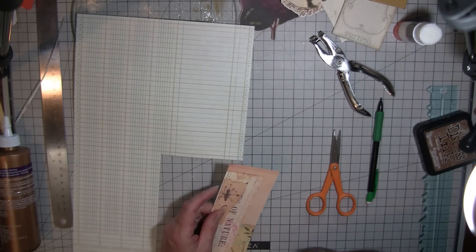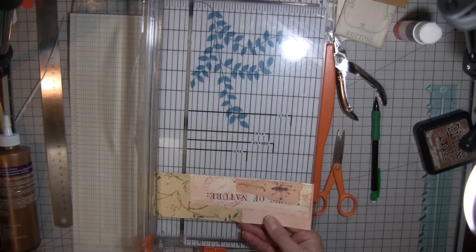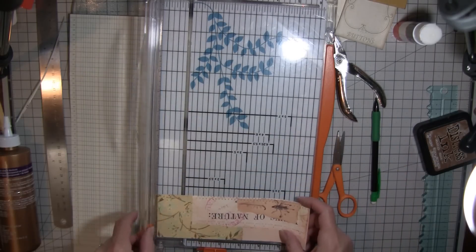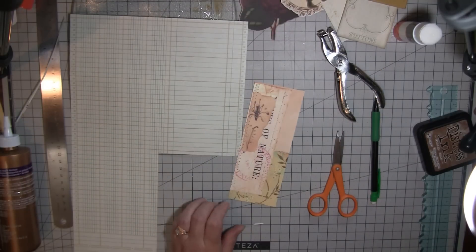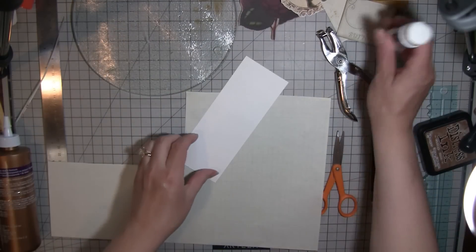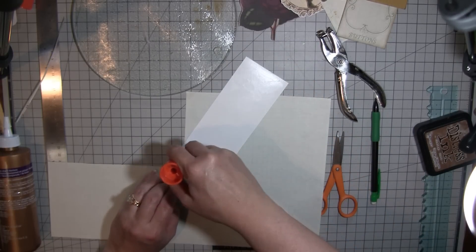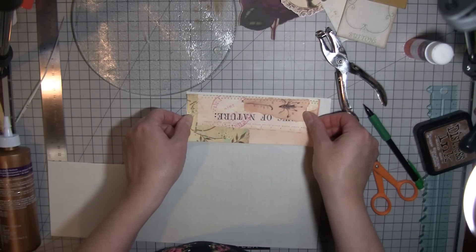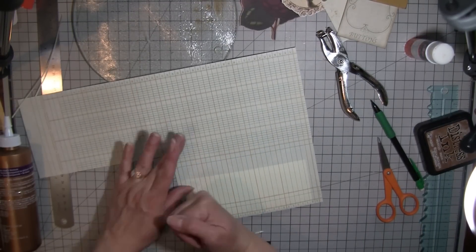I'm going to take off a little bit at the top and some at the bottom. I'm going to cover this with the graph paper. You could use something else — old paper, digi paper, or even just coffee-stained paper would look good if you don't have graph paper.